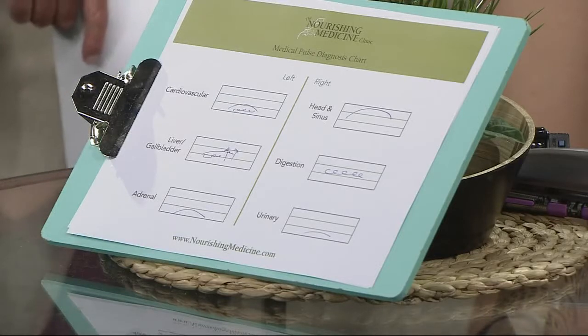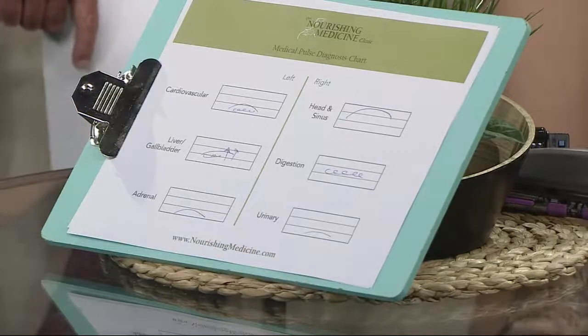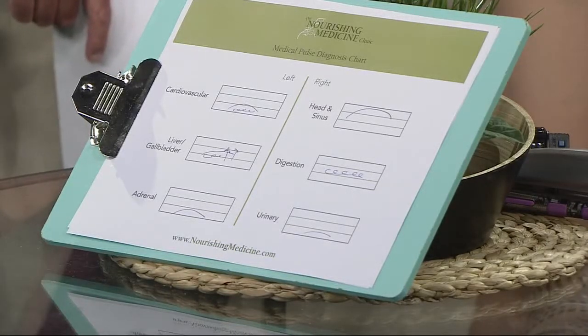Do you diagnose an herb or something like that? What's the point of diagnosis? We need to know what's going wrong — where's the blood not flowing well? Because I'm a Chinese medical doctor, I'll determine what kind of acupuncture to do, which herbs to choose, and what lifestyle and dietary changes to recommend. We have a chart up there showing the different types of pulses, and keeping track of those helps guide the treatment.